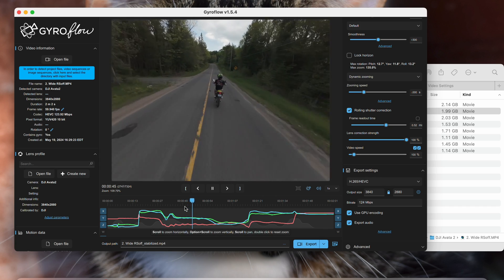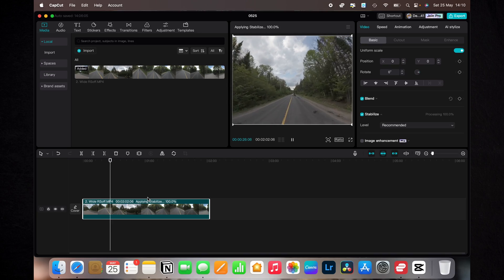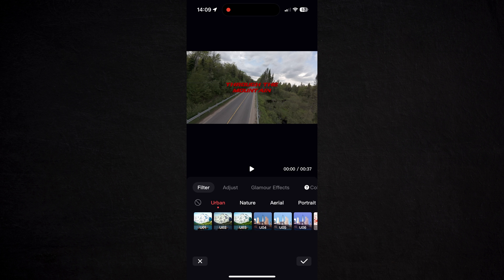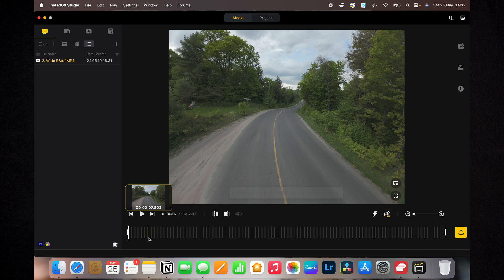Using the same clip I also wanted to try CapCut, LightCut, and Insta360 Studio to see if they could stabilize the footage. CapCut was the only one that had the option to stabilize, but it wasn't that great. LightCut didn't have an option and nor did Insta360. You'd have to stabilize footage in Gyroflow first before importing into those apps. I wish LightCut had stabilization — that would be great to have everything in one app.